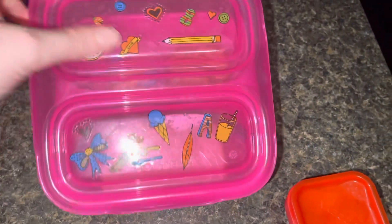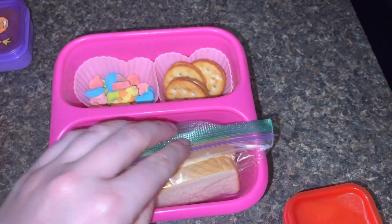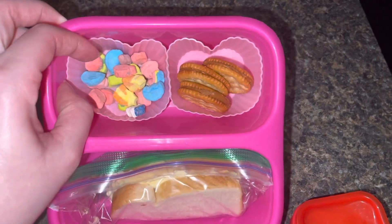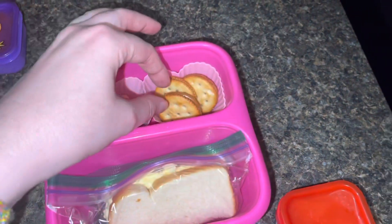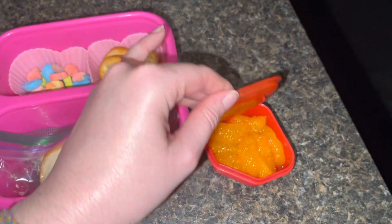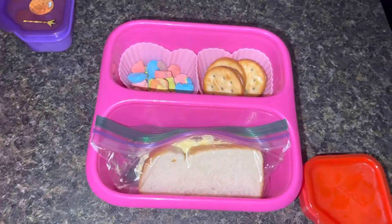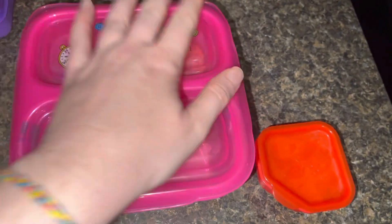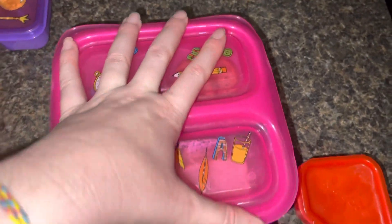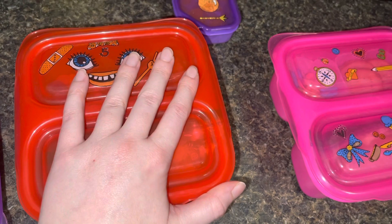Alexis is having the exact same thing as Myla today — half of an egg salad sandwich, those Lucky Charm marshmallows, Ritz crackers with peanut butter, and her oranges. That is all the girls will be having for Friday. My oldest did not end up taking her Thursday lunch, so she is just having that for Friday. I will show you guys what they eat when they get back from school.